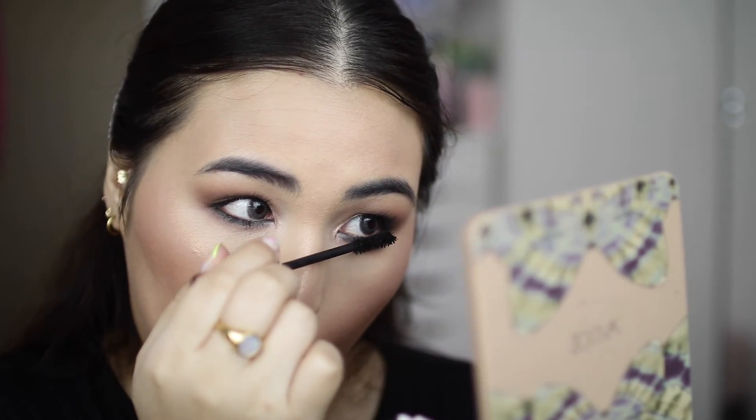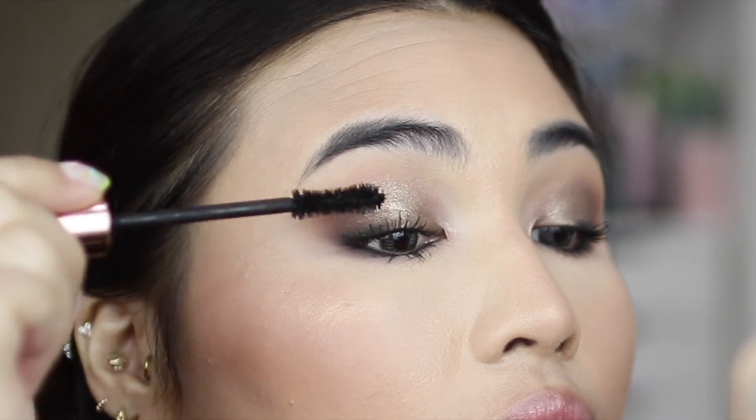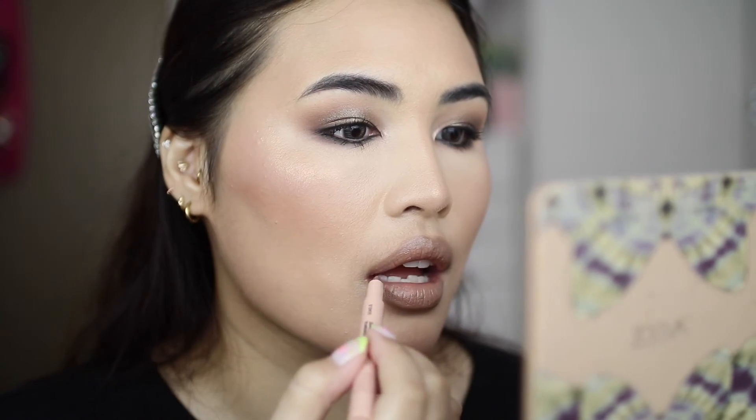I surprisingly really love this mascara — it really added a lot of volume, it held a curl, and it is super dark.